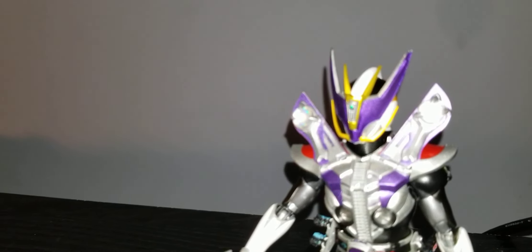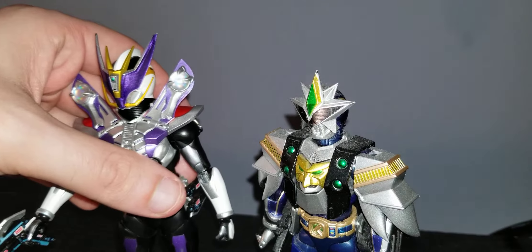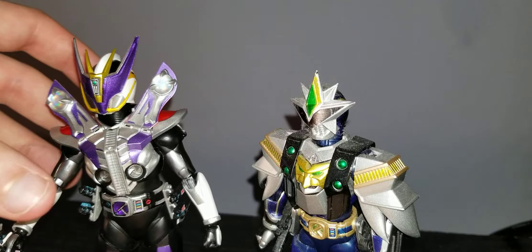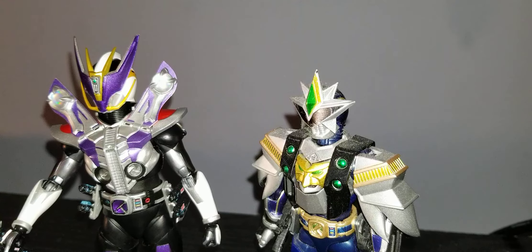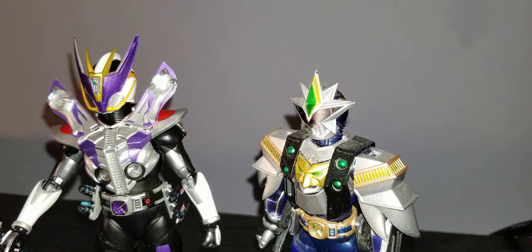I'm just going to do a quick comparison to the 1.0 release of Denno. It's actually worth it — worth it in my opinion. Make sure to get your hands on Denno, the Shinkocha Seho Deno.